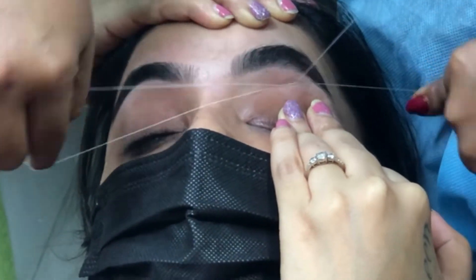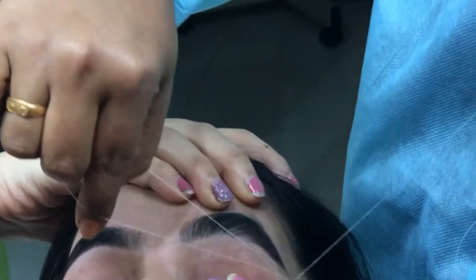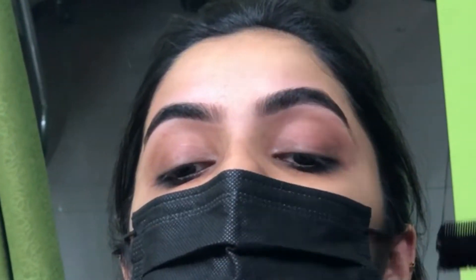And the last point: make sure your stylist knows exactly what you intend to do with your eyebrows. Thank you so much for watching.